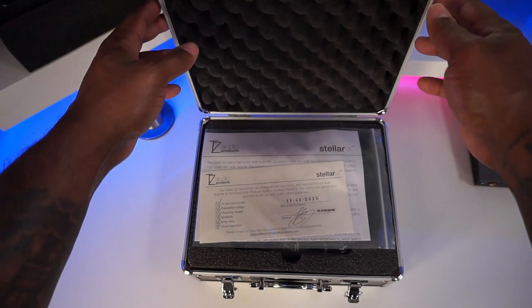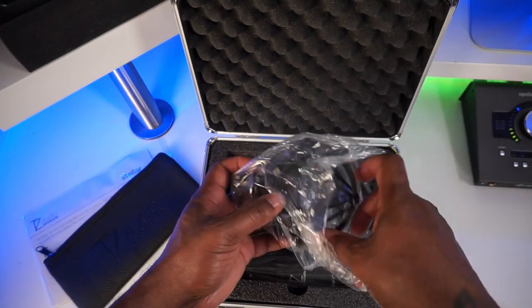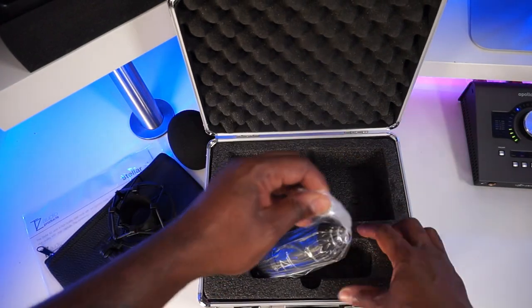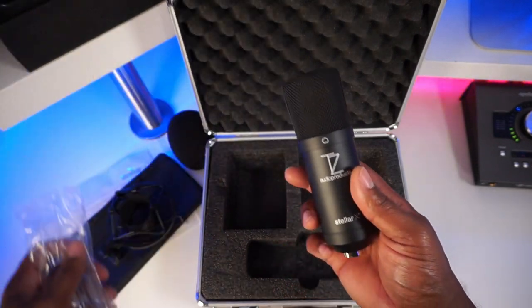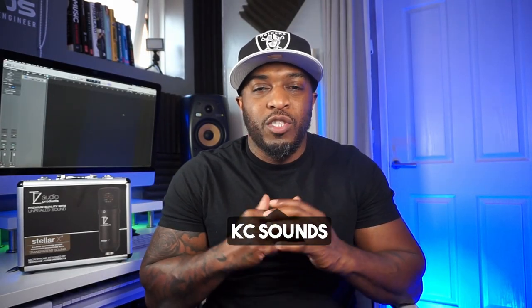The Stellar X2 microphone is designed by a company called TZ Audio. They sent me one to do a review and asked me to give my opinion on what I think about this microphone. I've done a bit of research and they've said it's between a Neumann U67 and a U87 — two high-end, expensive microphones. I don't have those to compare them to, but if it sounds as good as they claim, then it's a win-win situation. What's going on, it's Casey, welcome back to my channel, hope you're good.